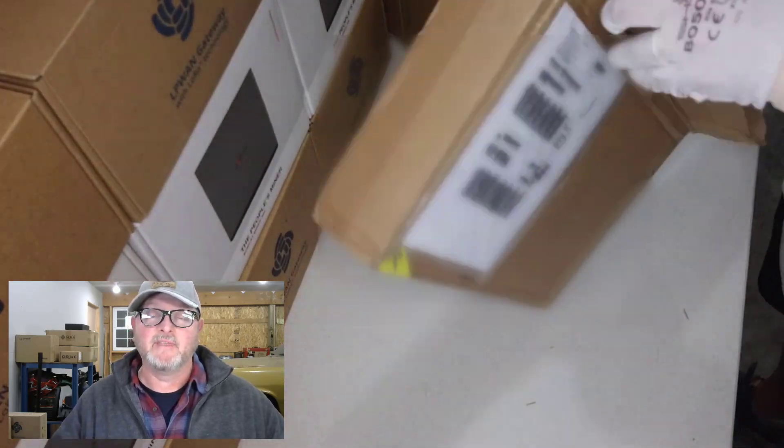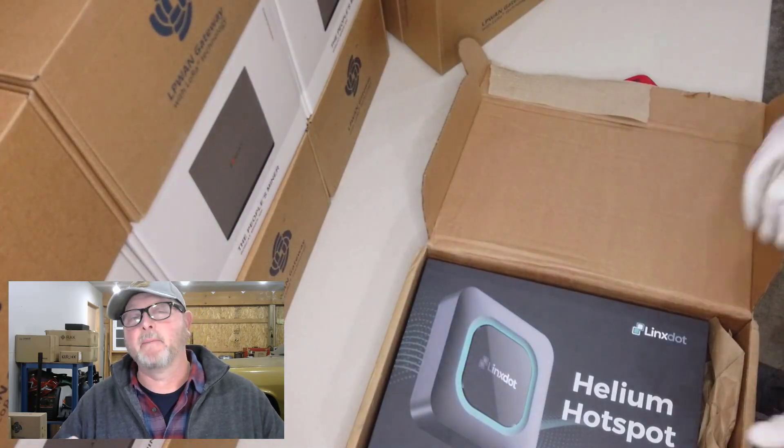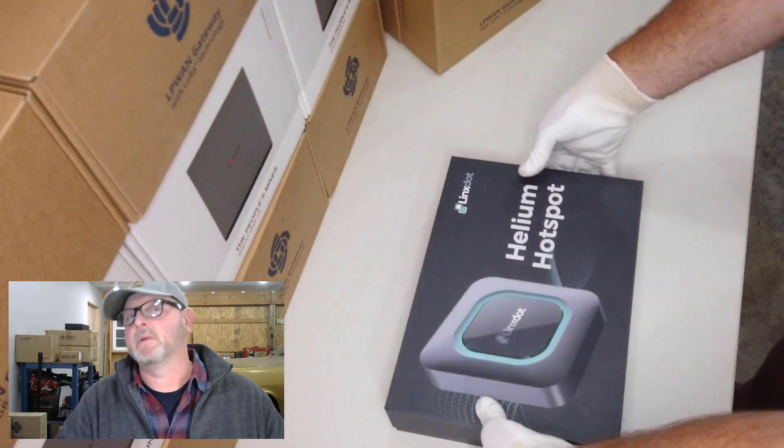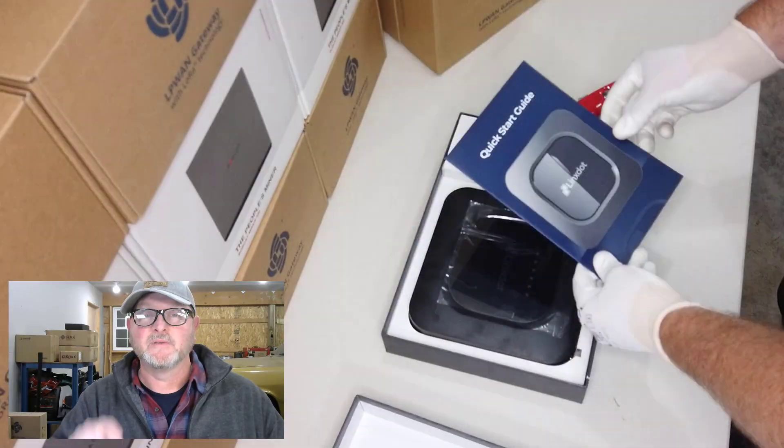Today we're going to do a setup of the LynxDOT Helium Hotspot Miner. Stay tuned — we're going to go through the whole setup process and at the very end we're going to talk a little bit about antenna upgrades, so stick around.